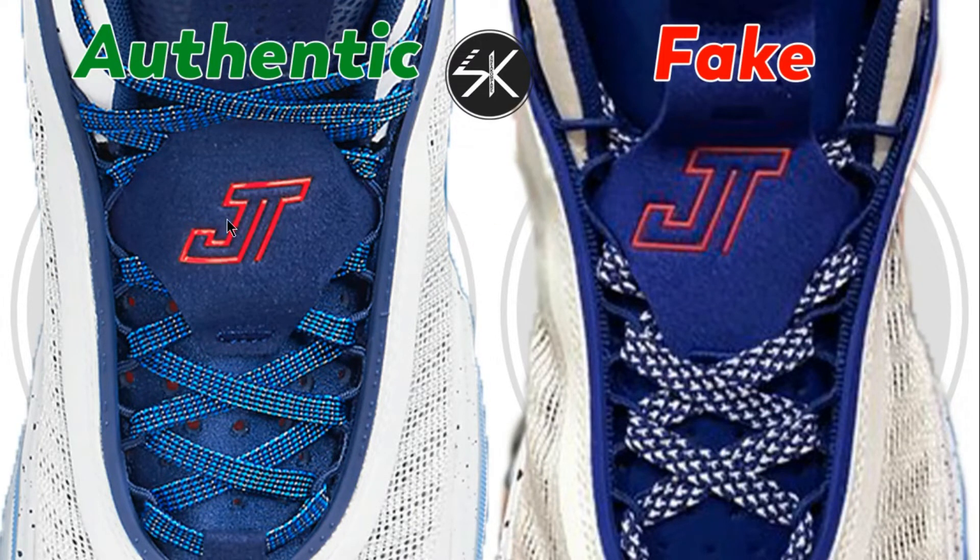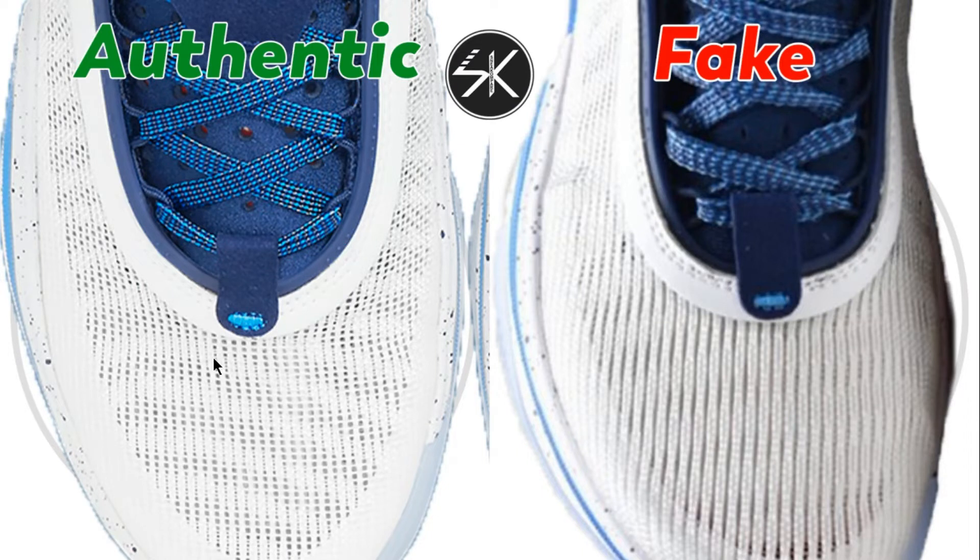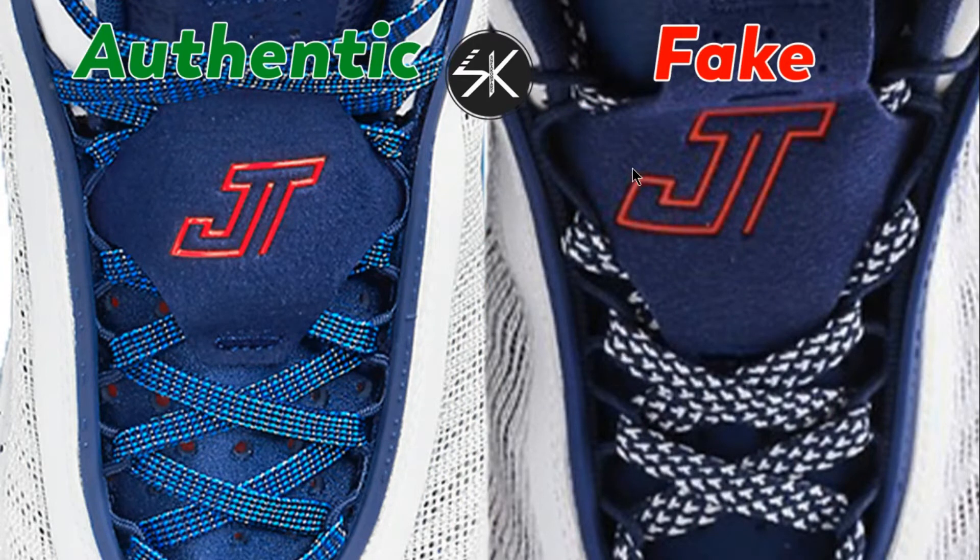From above, you can see the Jayson Tatum logo is placed right in the middle on the authentic, whereas on the fake it's a lot more bigger — the size is different, the gap is a lot more bigger. Also the colors are different: there are three colors — dark blue, white, and light blue — but the fake is only dark blue and white. The box pattern direction is also different.